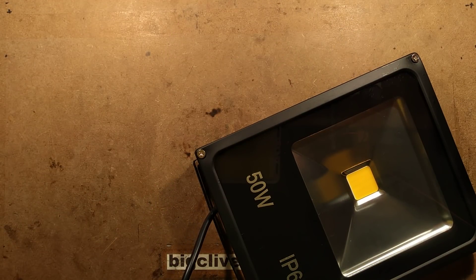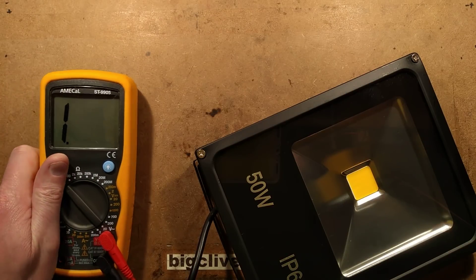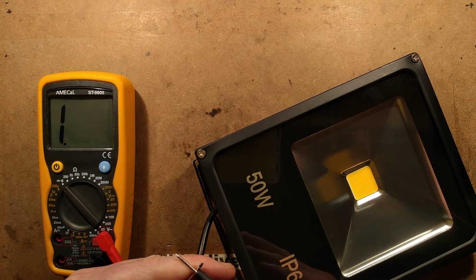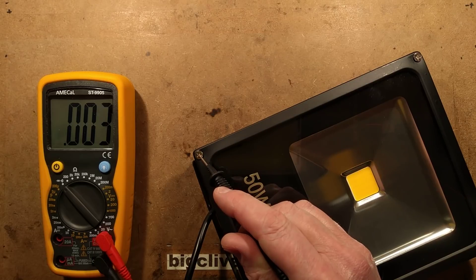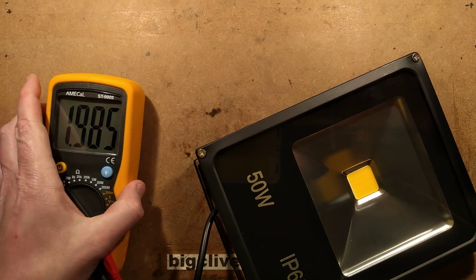The first thing we should do is test if it's grounded, because that is a common issue. Let's bring the meter in — continuity — put it between the earth and a random screw. It's grounded. That's a good start.